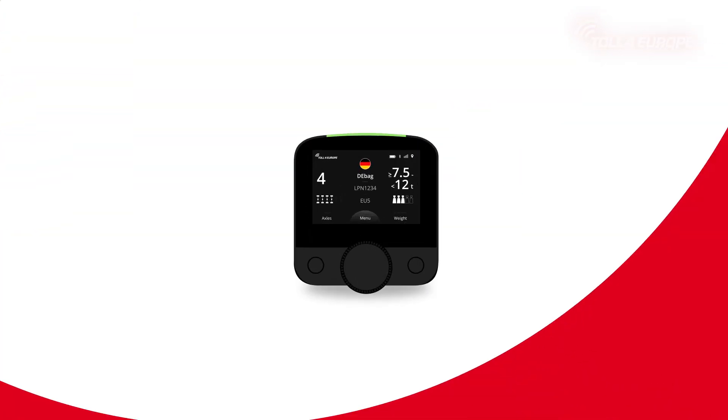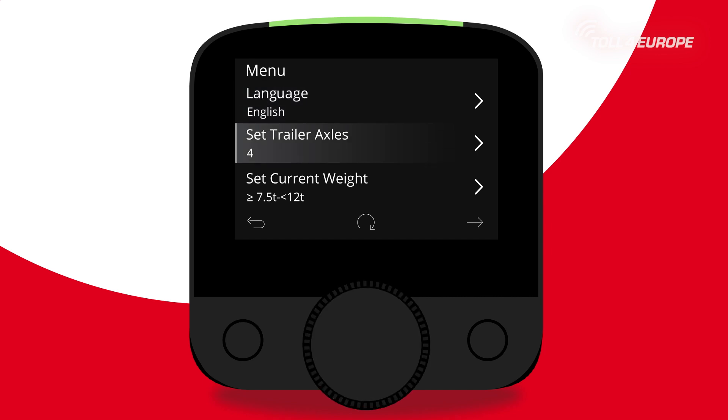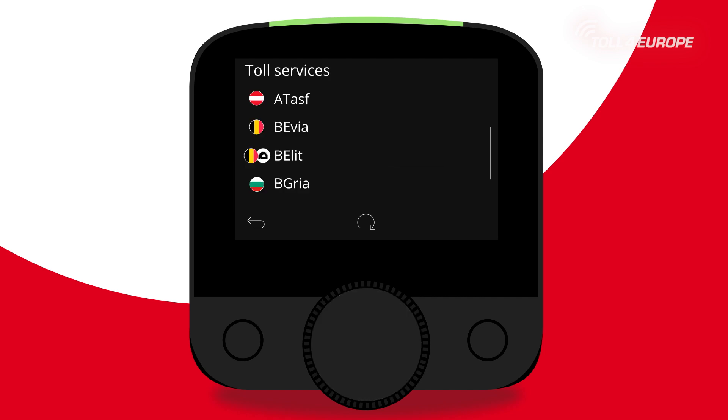On the first menu level, you can, for example, set your preferred language and check your booked toll services. When you click on a menu item, you will find further levels and settings.